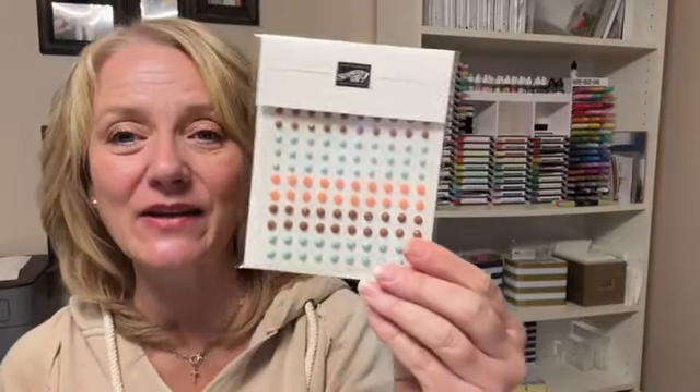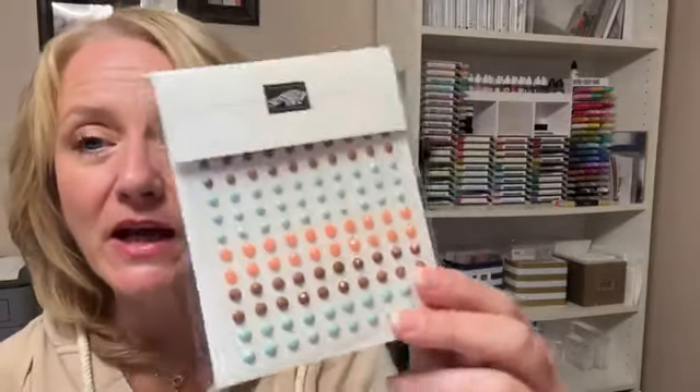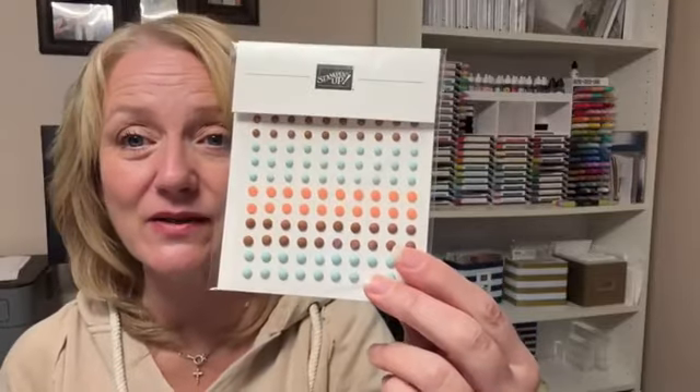You have between right now and October 31st to order one or both of these kits. If you choose to order both, you're also going to get these as a little thank-you gift from me — free with your package. They're called opaque faceted gems: they're sticky on the back, very faceted so the light reflects a lot, and they're really fun to work with.